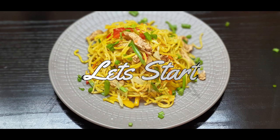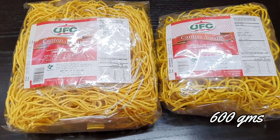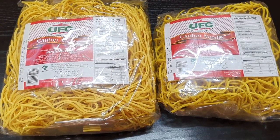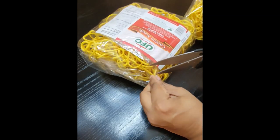For this recipe, I'm using egg noodles which are made with wheat, egg powder, and coconut oil. I feel these are a very healthy option when I want to cook noodles, so this is what I buy. I'm sure you'll also find them at a nearby grocery shop.